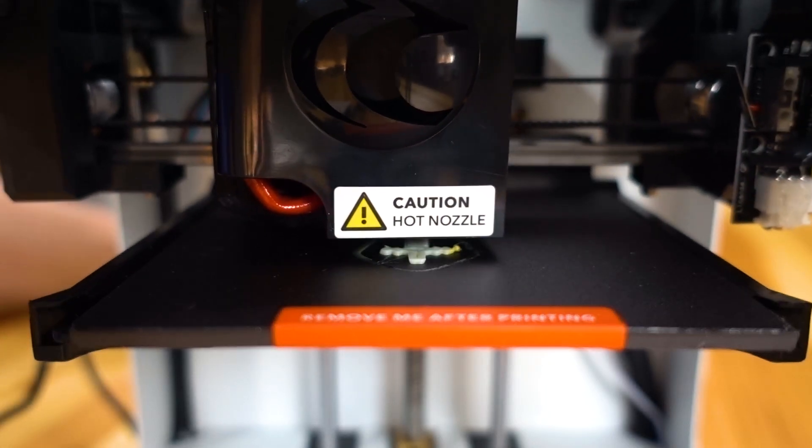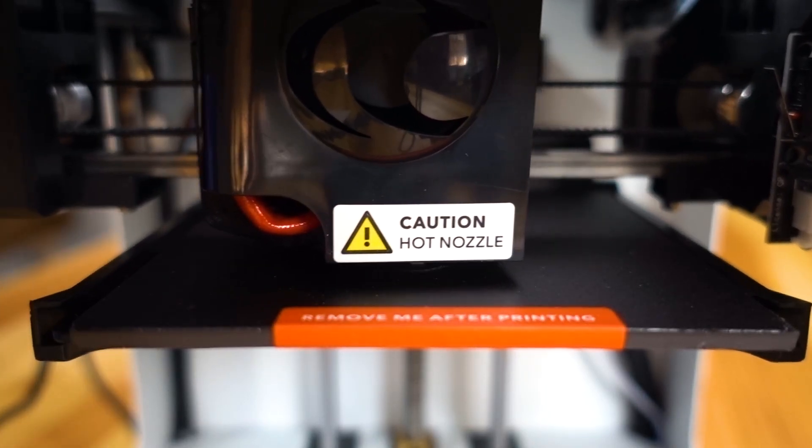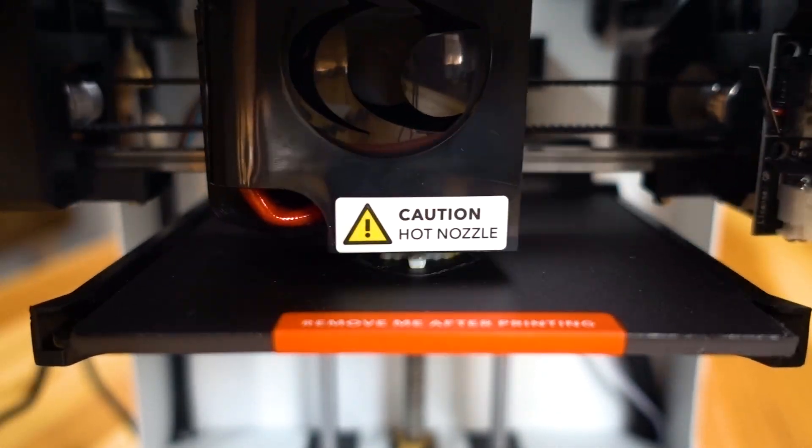I guess that's fine — that's something they can revise or that customer support can tend to. According to my phone, it has one minute and fifteen seconds left. It's a pretty quick print. Come on, little printer.